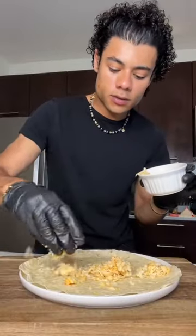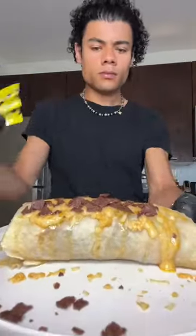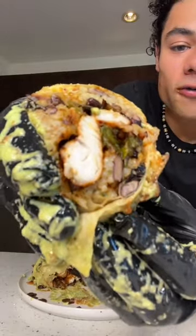Carolina reaper cheese. The chicken is cooked perfectly.